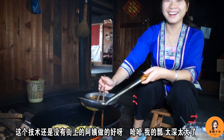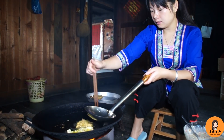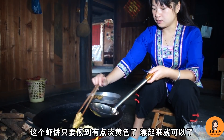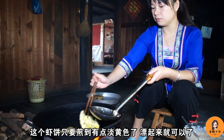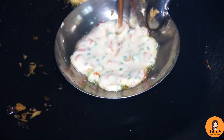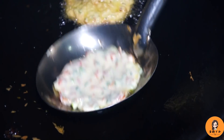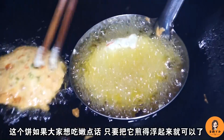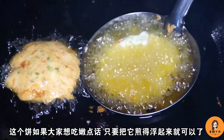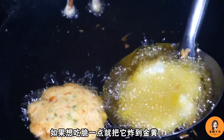这个技术还是没有结上那个阿姨做的好，我的瓢太深太大了。这个虾米只要煎到两面有点泛黄色，飘起来了就可以了。可以用筷子把它摊得大一些圆一些。这个饼如果想吃嫩一点的就把它煎熟，浮起来就可以了；如果想吃脆一点就把它炸到金黄。